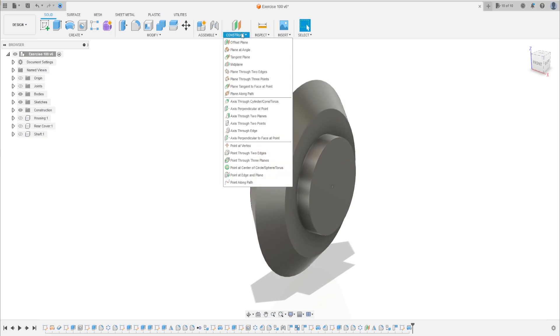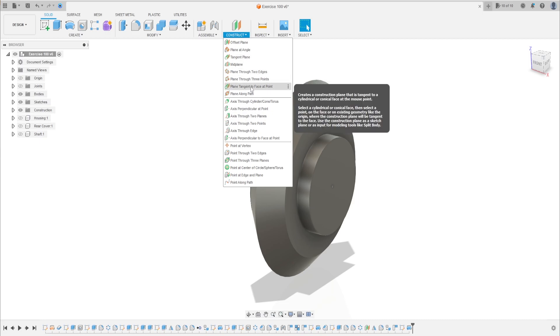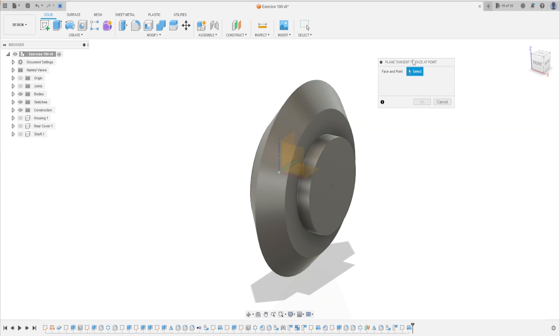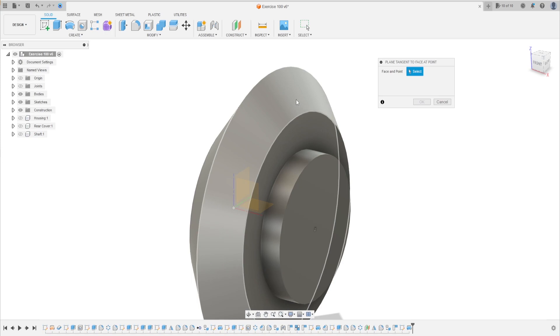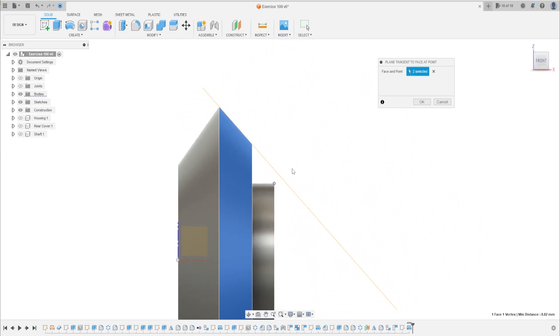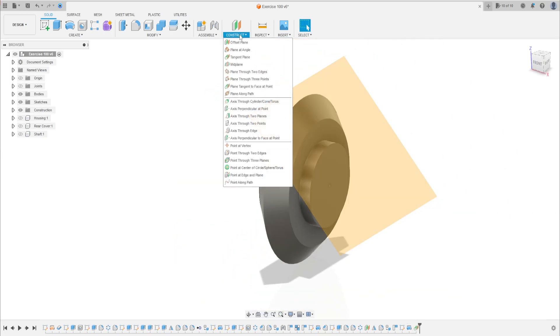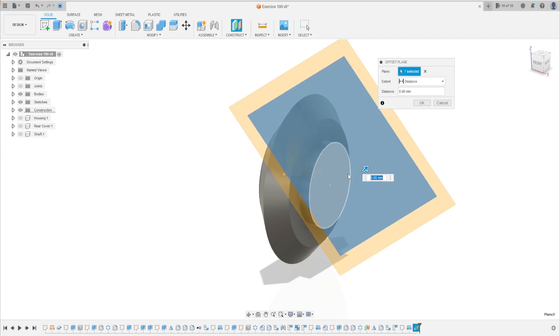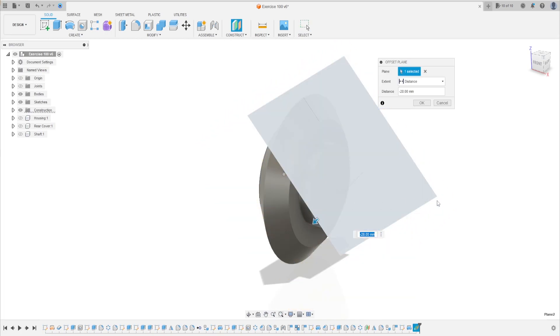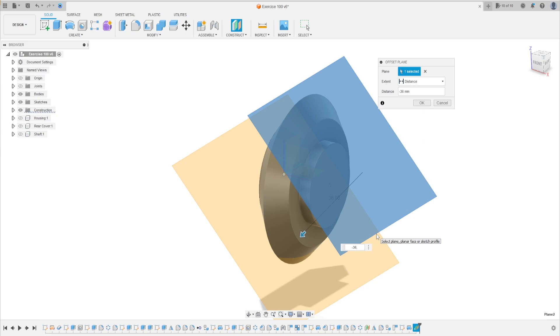Go to construction, select tangent plane — tangent plane to face at point. We need to select a face and a point: click here, select this face and select this point. We will have a plane like this. Press OK.